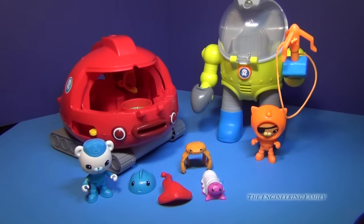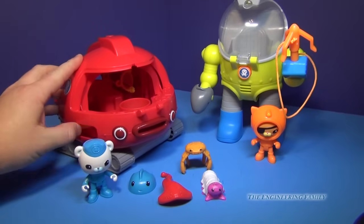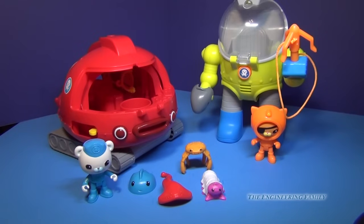Now the Gup-X is a lot bigger than some of the other Octonaut toys. It talks, it moves, and it fires slime, but it doesn't actually play in your bathtub like some of the other ones. What I mean by firing slime is that you push this button and then use the structure to save the horseshoe crab — it fires these slime frisbees out right out of the front. So you can put them back in and then fire them again.